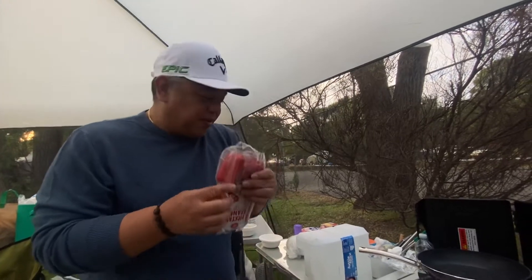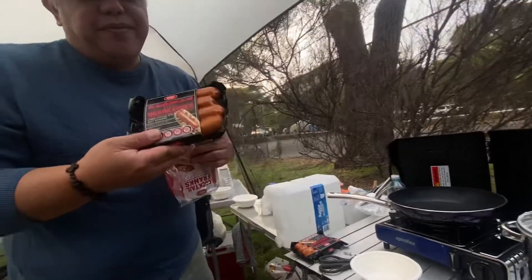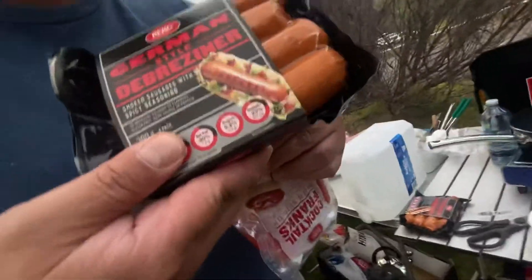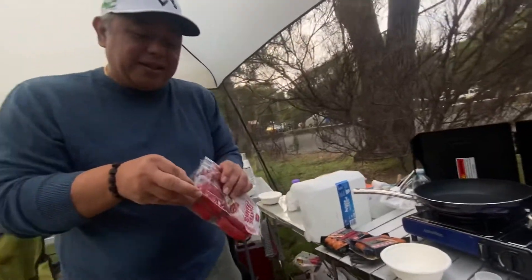Breakfast is hot dogs — hot dog and hot dog. What do they call this? Sausage. The sausages are from a very expensive grocery called Aldi. Only rich people can buy from Aldi.